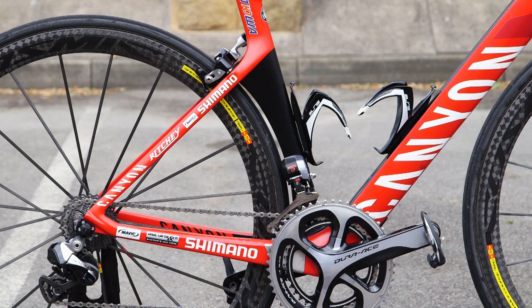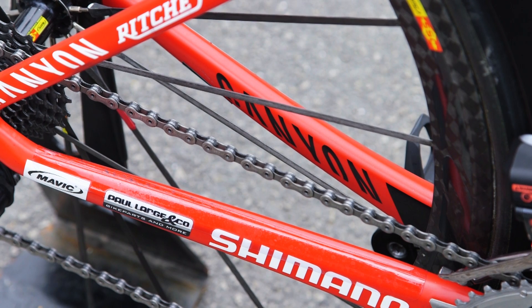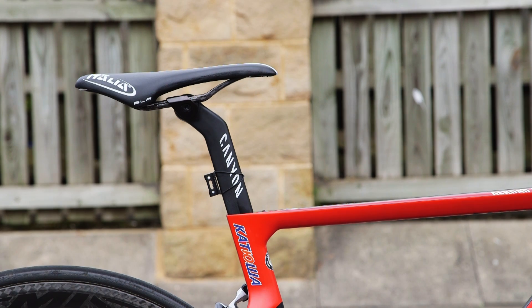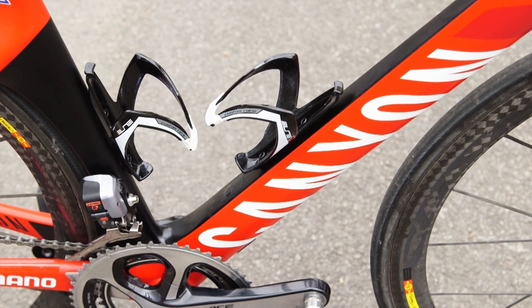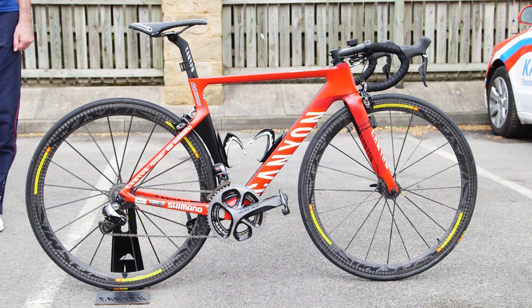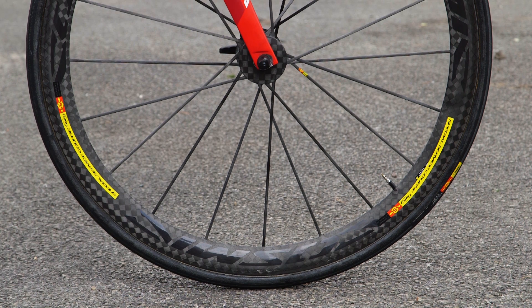The Aeroad CF SLX frame uses a truncated airfoil shape that Canyon is calling the Trident 2.0. As you'd expect with the new aero bike, Canyon claims aero gains over the bike's predecessor. Surprisingly though, the down tube isn't hyper slender. Canyon engineers found in iterative prototype testing that the front wheel generates so much air turbulence that they could make a relatively wide down tube without adding any extra drag.